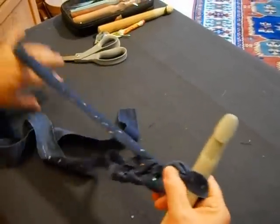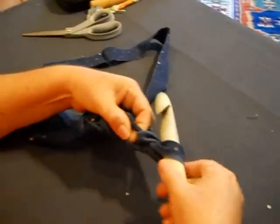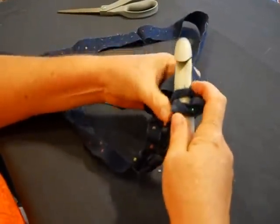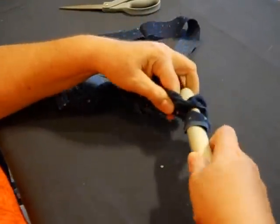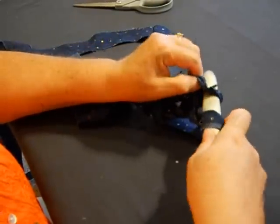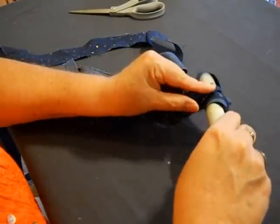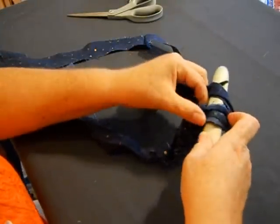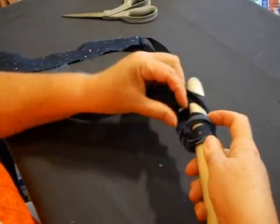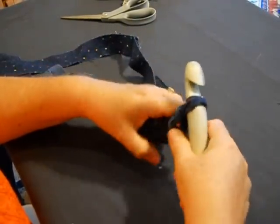Then you're going to flip your work. You're not going to go into the hole that you're in — you're going to go into the very next hole. That's why you need to make sure it's loose. You go into your hole, you cross over, pull it through — one, two — you're going to cross over and pull them both off. That's a single crochet.